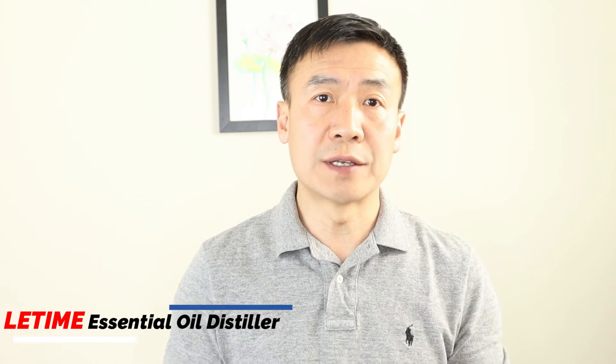Hello, this is Dr. Liu at Li Time. In today's video I will show you an easy way to extract centella asiatica at home without a special tool.